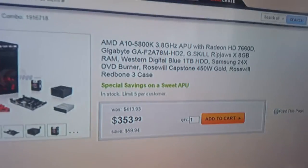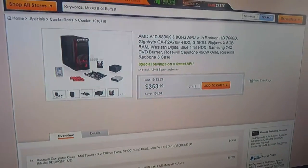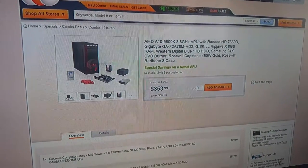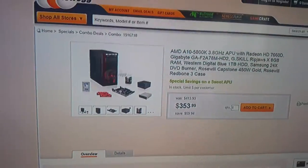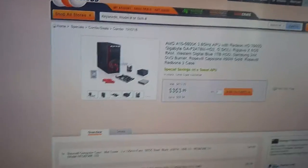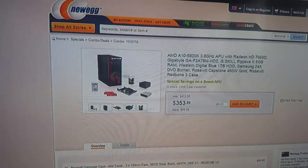I bought this setup right here for only $353.99 plus shipping, handling, and tax — I paid exactly $386 flat. I'm going to explain the specs because I have the link posted in my description so you guys can get yourself this amazing value for a good price. I decided to buy my parts again on Newegg.com.